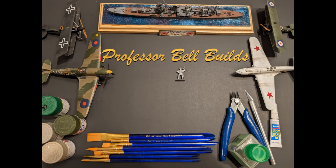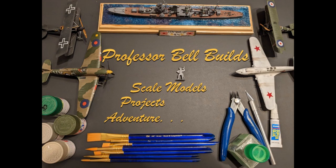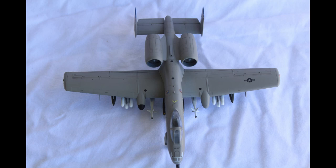Fun, but finicky. Hello friends, today I'm going to be talking about the A-10 Warthog, or I should say Lightning II, more affectionately known as Warthog. I built the Academy 1/72 scale kit.